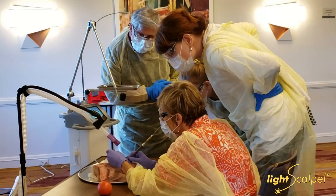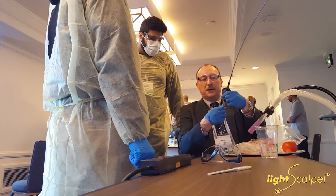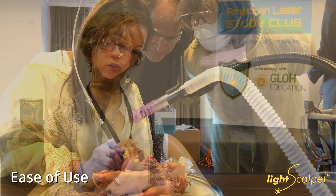I find that the ease of using the light scalpel — the learning curve was very easy. We had great training in the office: two days of training where Peter came to the office, showed myself and the staff how to use it, made sure we were comfortable with it, and covered the settings and a lot of laser safety, which I think is really important and that a lot of laser companies maybe are missing. Using it is so simple, and there's so much control that I didn't find with other lasers I had used in the past.